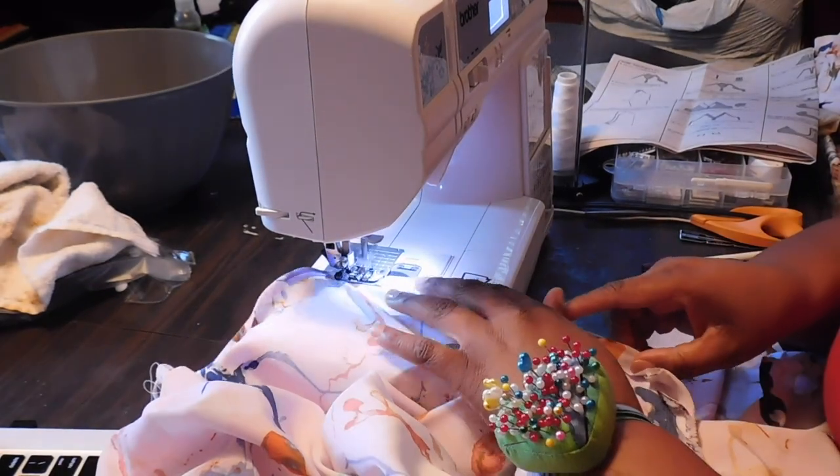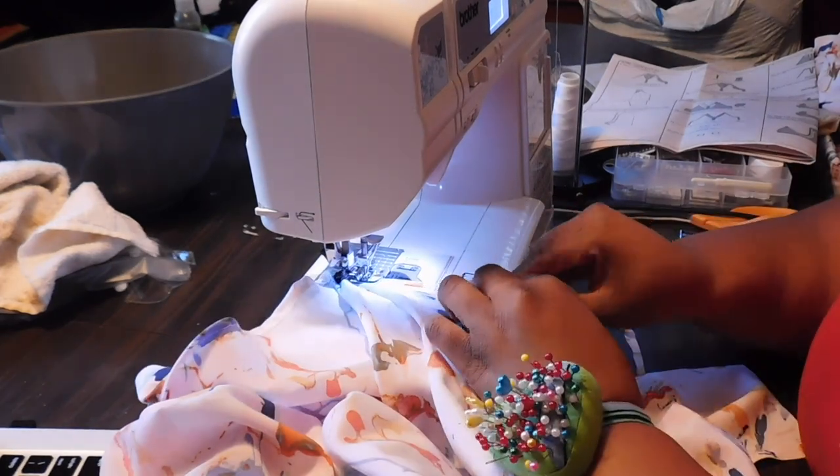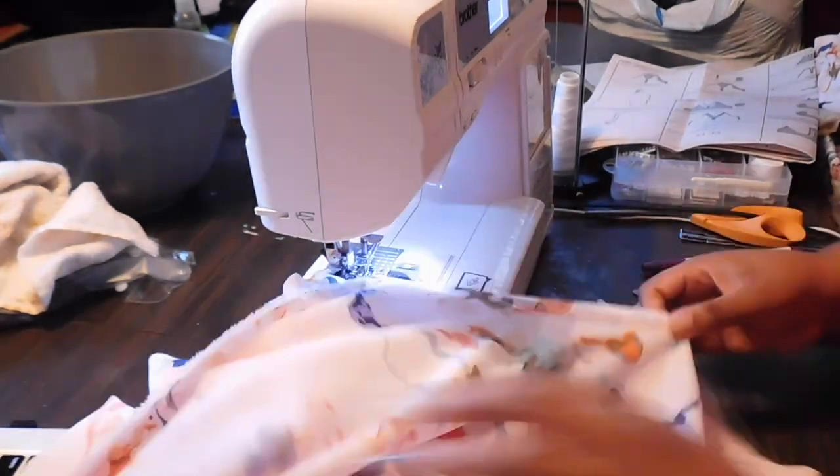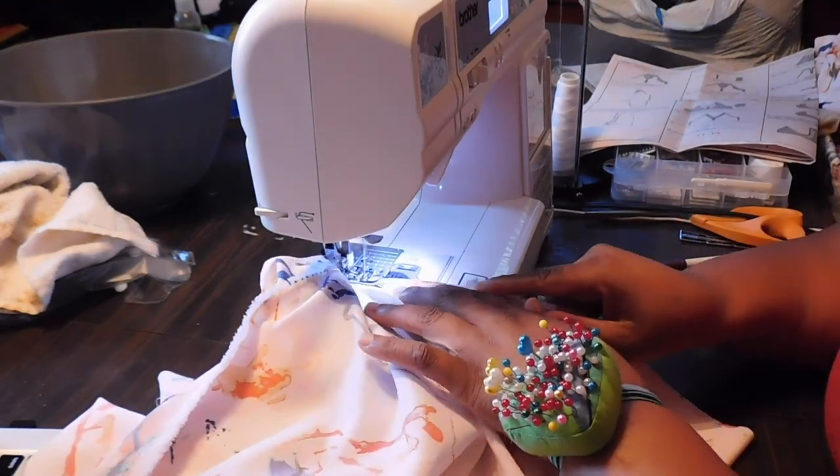Make sure you press all of your seams, stylers. That is the difference between a piece that looks homemade and a piece that looks professional — it's pressed seams.